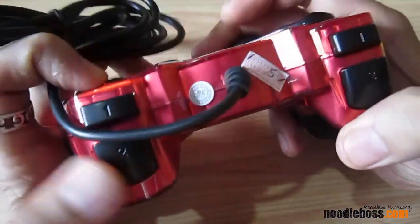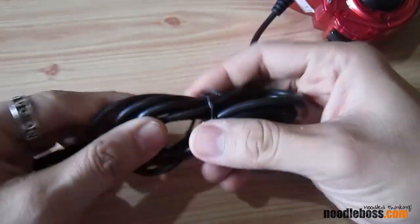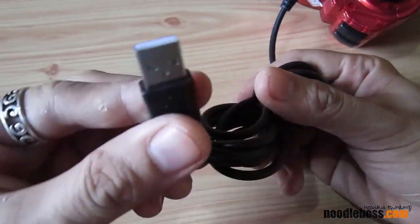Let's have a look at the top part. There you go — that's the cable. I guess it's one or two meters. I'm not going to extend that.